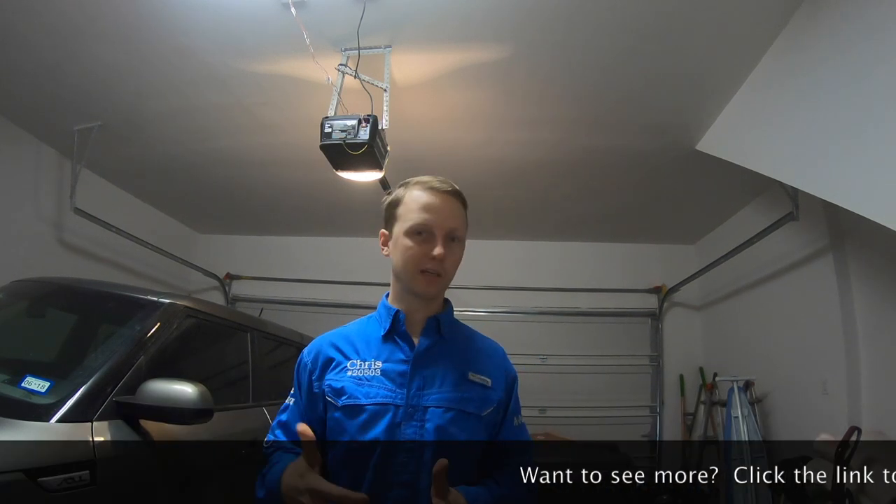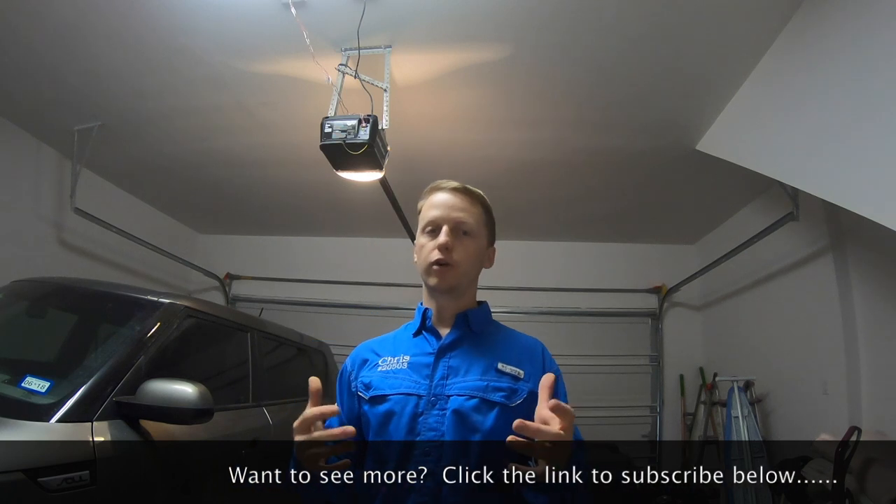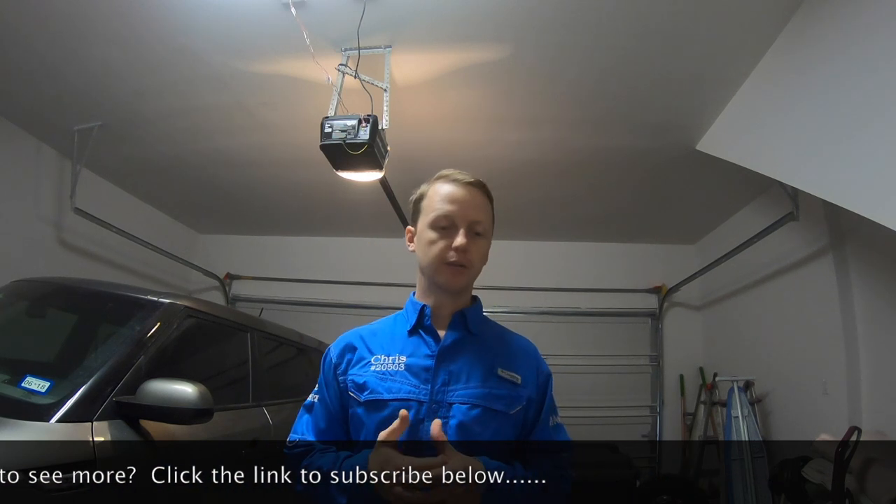It's a pretty simple process. At any time the door's making weird noises or anything like that, just shut it off right away, ride it up, and move on. We'll get a technician out to fix it. That's another step that we take to inspect garage door openers. If you have any questions, please ask.